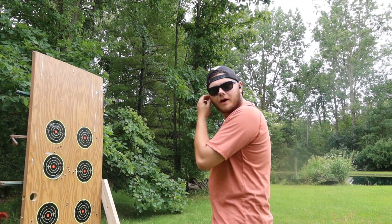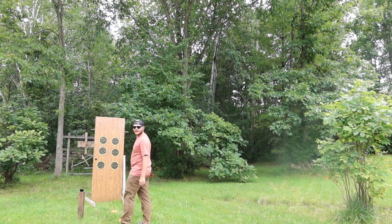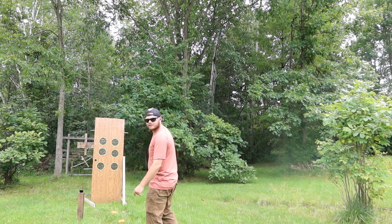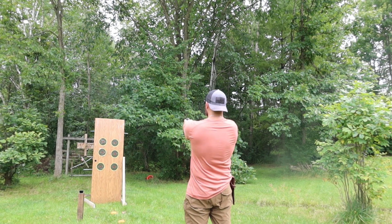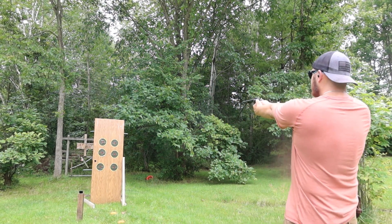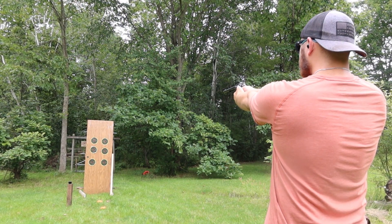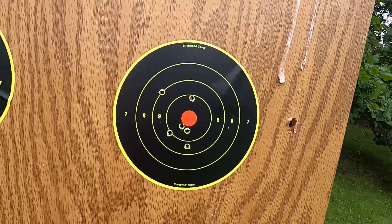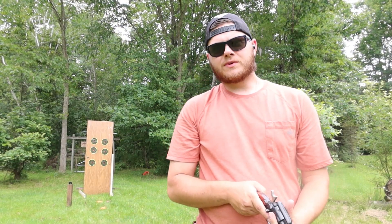All right, we're going to start at three feet and work our way back. Barrel at five feet, ten feet, twelve feet, fifteen feet, and twenty feet. All right, let's see how we did — not too bad, they all hit. Let's load up the snake shot and we'll see how well it does at various distances.